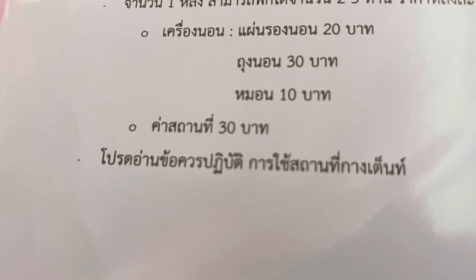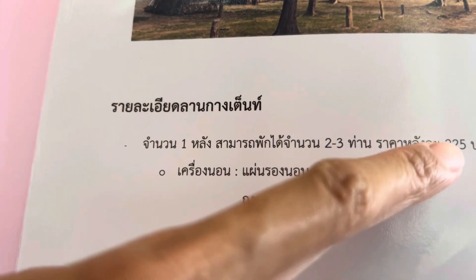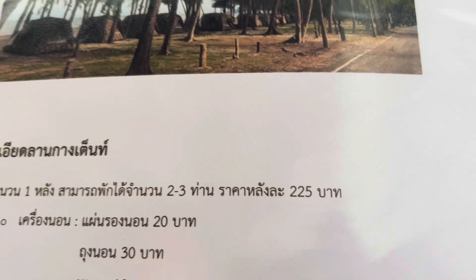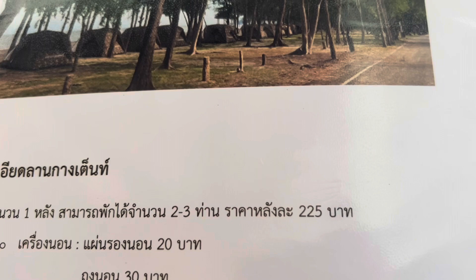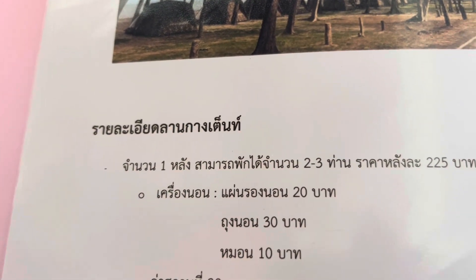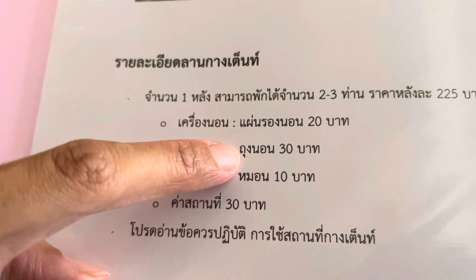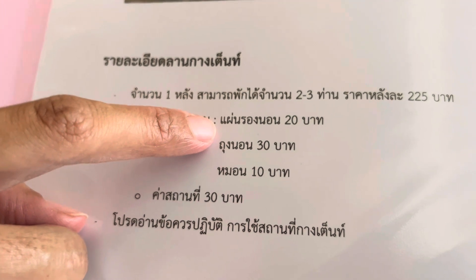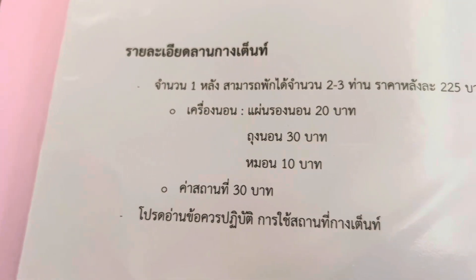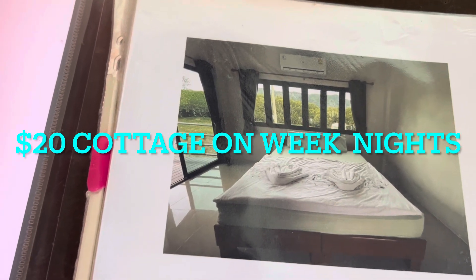So if there's a couple like me and Pedic, we pay 60 baht per night if we bring our own tent. But if you don't have a tent, you can pay 225 baht for the tent, and pillow 10 baht, sleeping bag 30 baht, and sleeping mattress. Make sure you make a reservation for the bungalow.